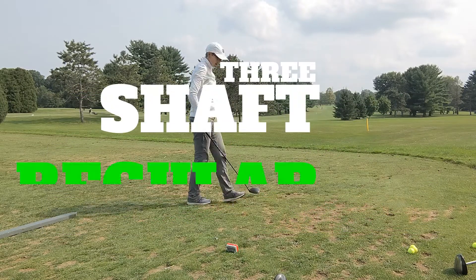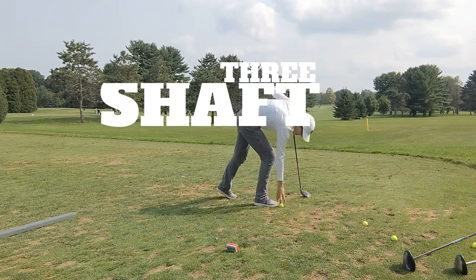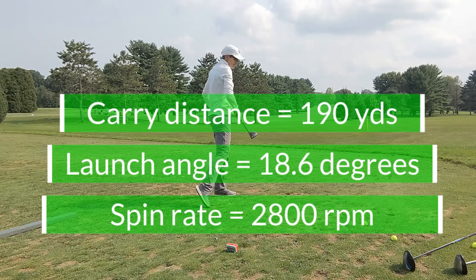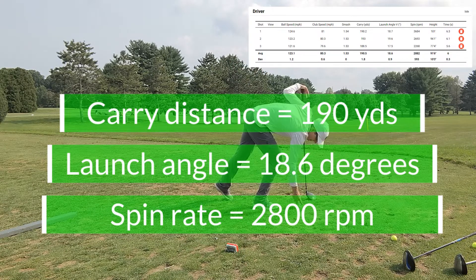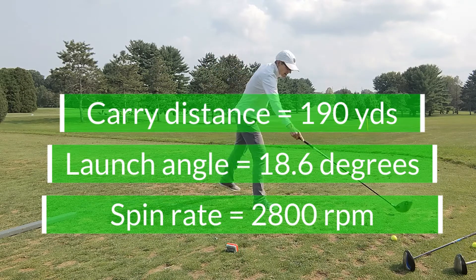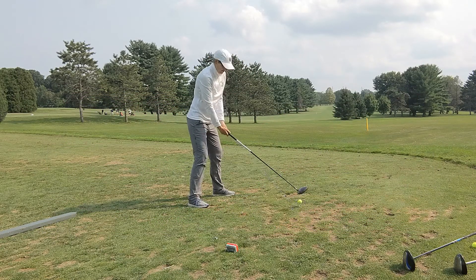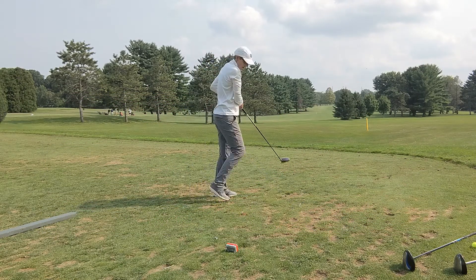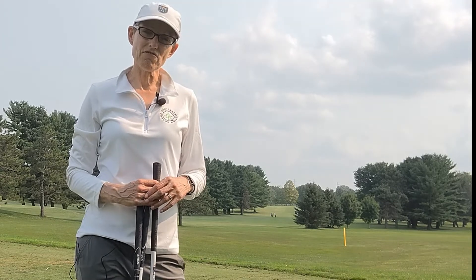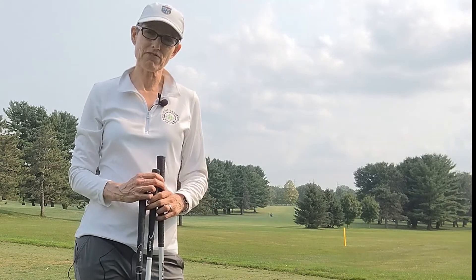Let's go. There is a whole lot more to getting the right shaft than just picking three random drivers with different flex shafts.